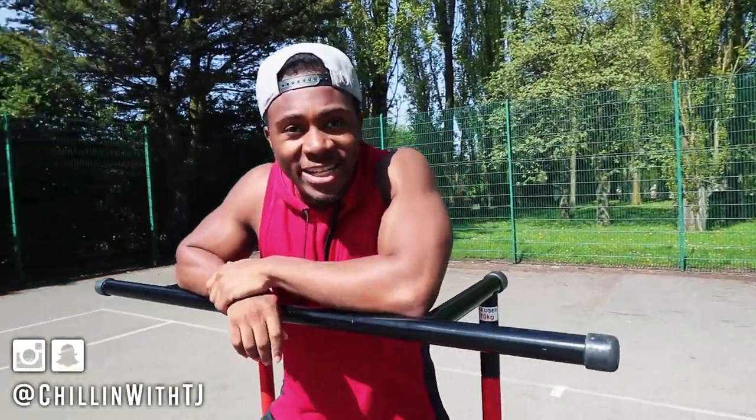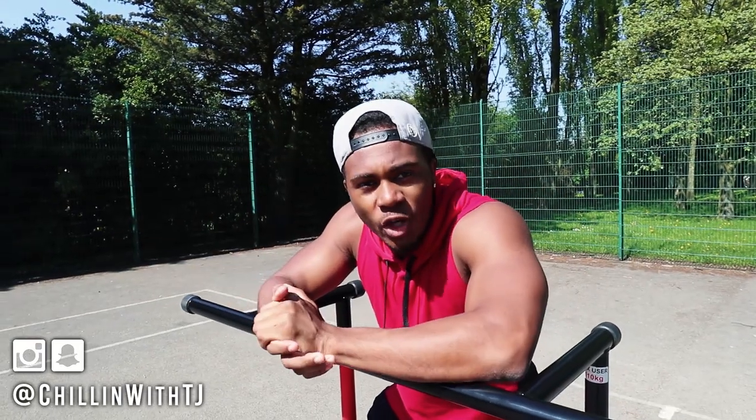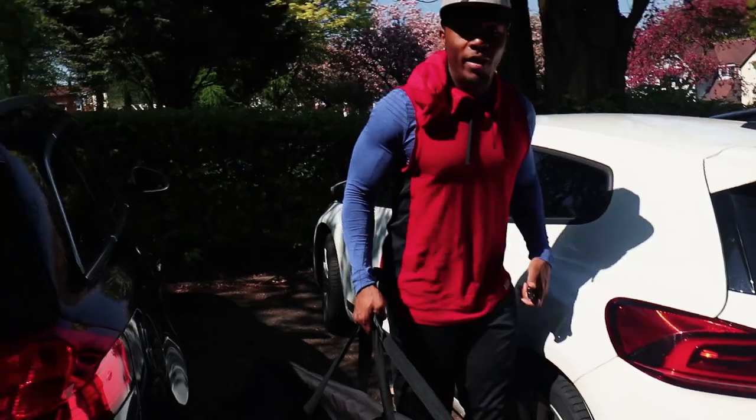What's good people, it's your boy chilling with TJ. If you don't know me, I'm a YouTube vlogger, I do a lot of fitness stuff. Today I'm gonna be showing you a chest and tricep workout using the pull-up mate, so stay tuned for the rest of the video and hopefully you enjoy the workouts.